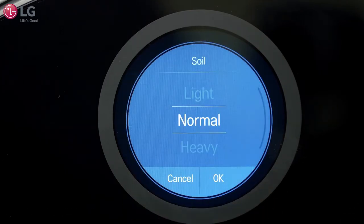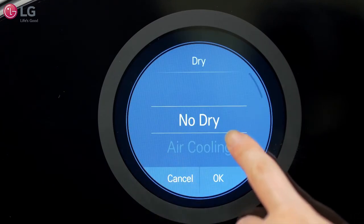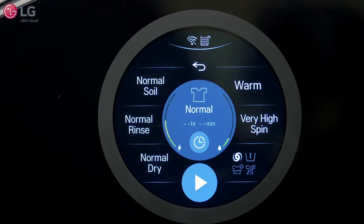After selecting your cycle, you can modify it to your specific needs. You also have the option of adding a dry cycle within each wash cycle.